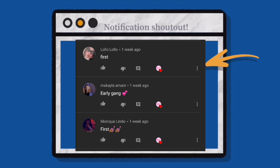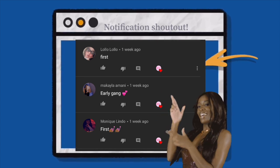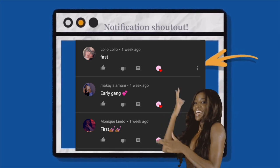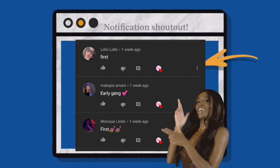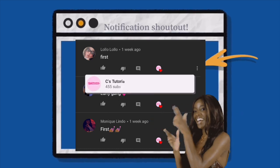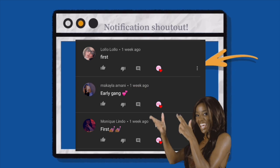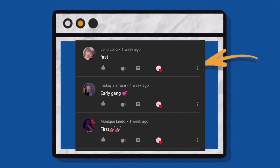Welcome back to another notification shoutout! Big shout out to these three lovely people for having their post notifications turned on. If you'd like a shoutout too, make sure your post notifications are on so you can be one of the first three to comment and get a shoutout in my next video. Now let's get into the video.